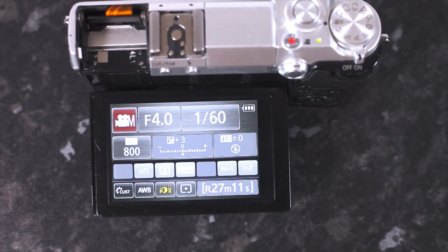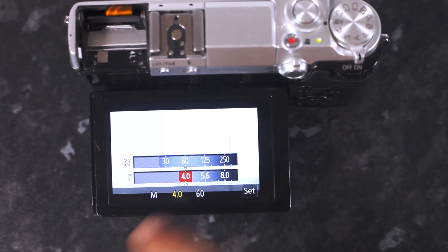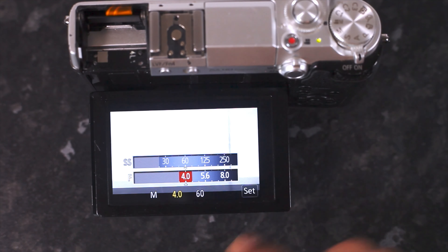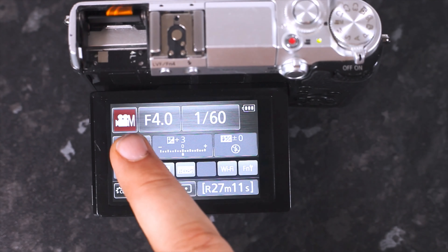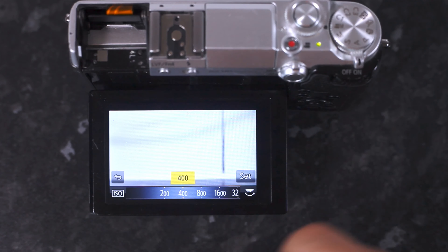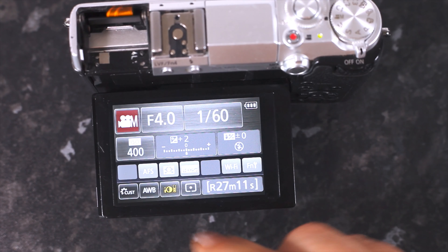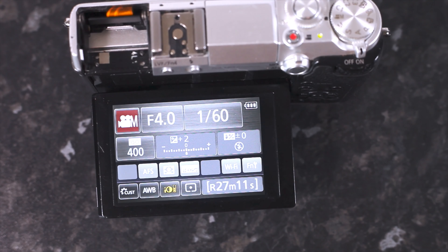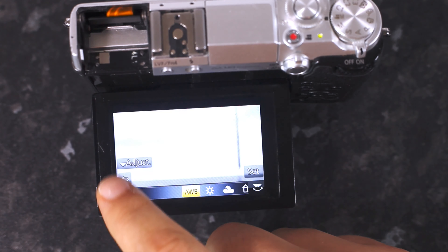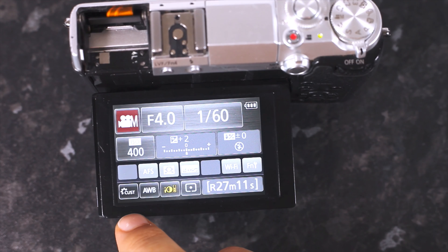The shutter speed should always be 1/60th if you're shooting at 30 frames per second, because you always want to double your frame rate for your shutter speed. I shoot between 24 and 30 frames per second so I always shoot at 1/60th. Your aperture you can change and play with as much as you want — that is the same with the ISO. I like it on 400 so we're going to set that.